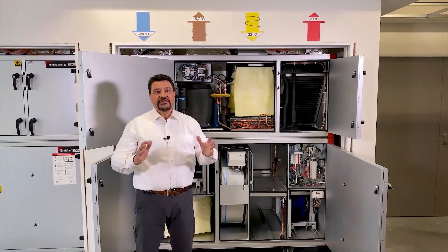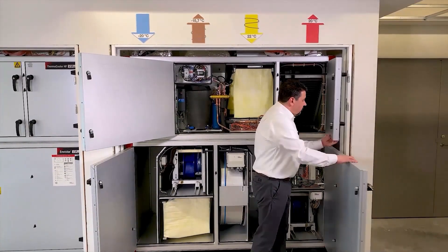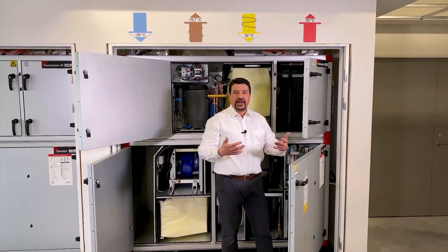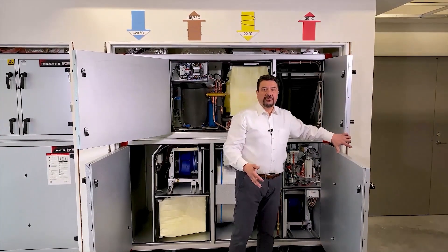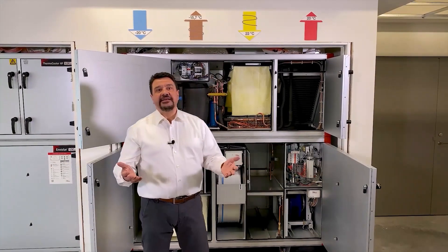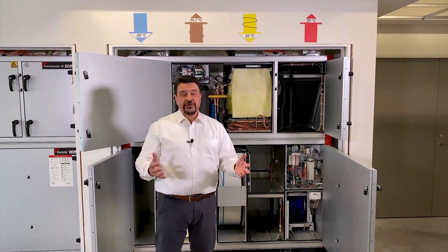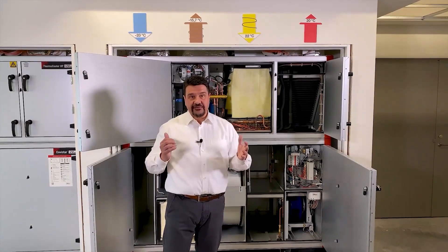Due to this very high recovery rate, as you see, we don't need to connect this unit to any pipework packages. We don't need to connect it to any boiler or to any district heating system. And that of course significantly facilitates and speeds up installation. But most of all, it considerably reduces the overall installation cost, and that's one of the main benefits of these units.